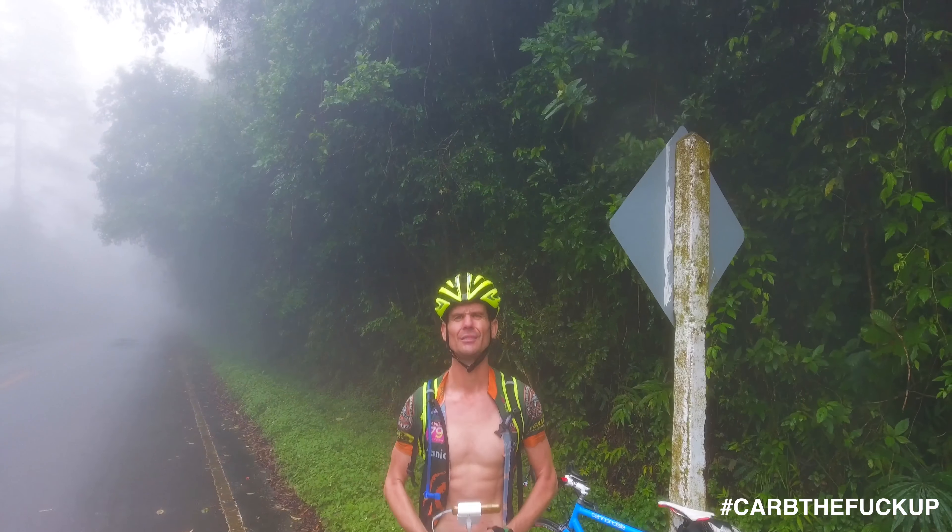So the main differences are: thru-axles and tire clearance. That tire clearance is what gets me juiced up. And there's a rack/fender mount — Crud Road Racer compatibility.